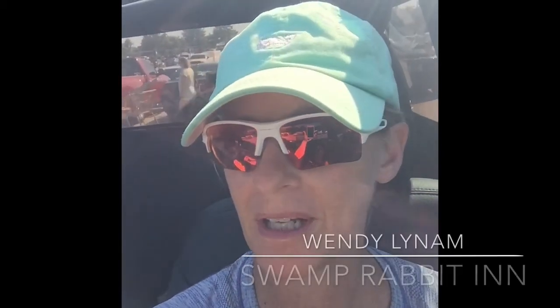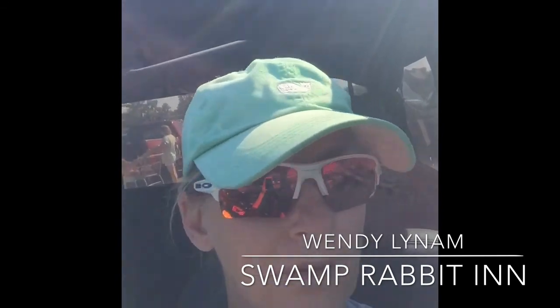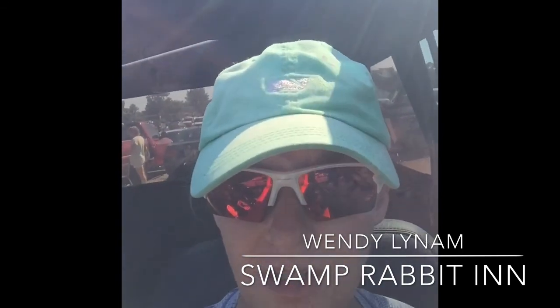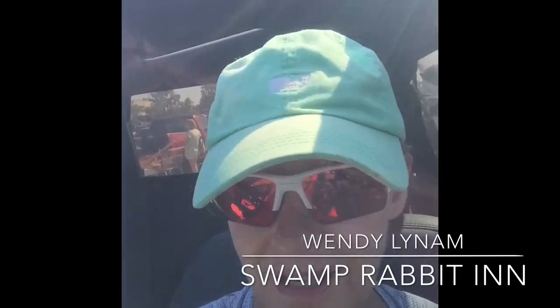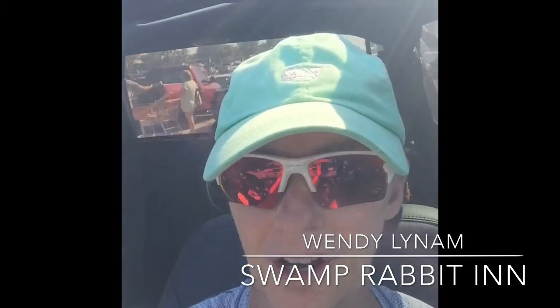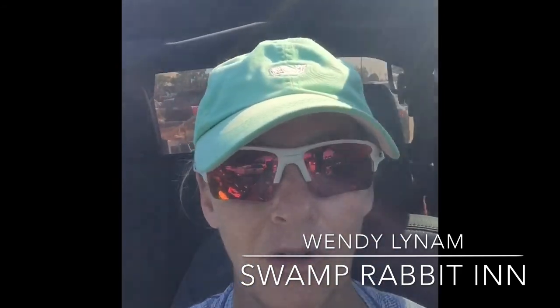Hey, it's Wendy with the Swamp Rabbit Inn and today's a gorgeous day. It's Memorial Day and it's actually quite beautiful here in Greenville. We're going to do a little project today — we're going to plant our bike shed basket. Just stopped at the Home Depot, got our supplies. Watch along and see our project today.